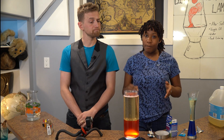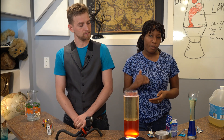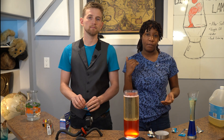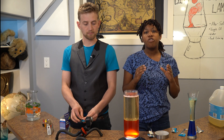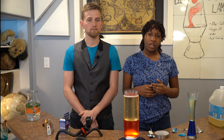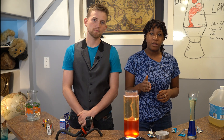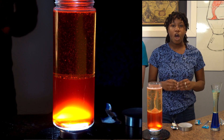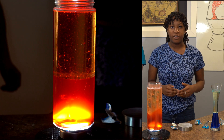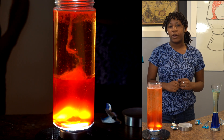Oil and water don't mix because of how their molecules are constructed. Water is what is known as a polar molecule — a polar molecule has an unequal sharing of electrons between the top and the bottom. Vegetable oil, on the other hand, is a nonpolar molecule made of long chains of hydrocarbons. Unlike the water molecule, there is equal sharing of electrons between the carbon and the hydrogen atoms, meaning the electrical charges of the atoms are not separated, so the molecules don't have opposite positive and negative ends.